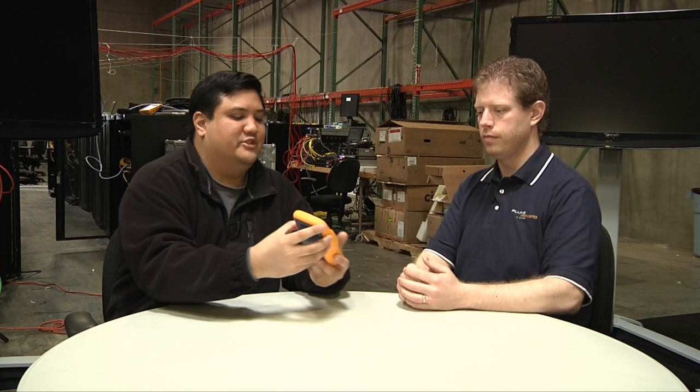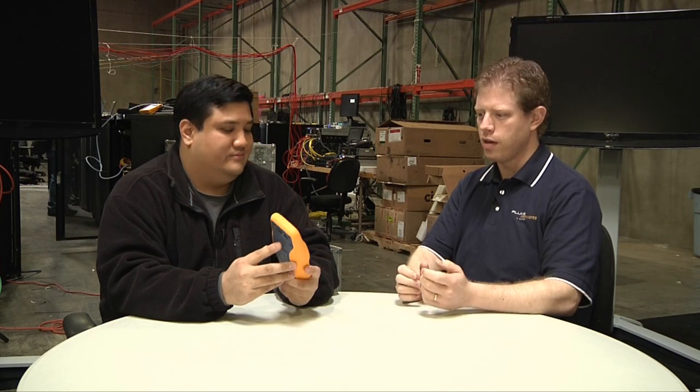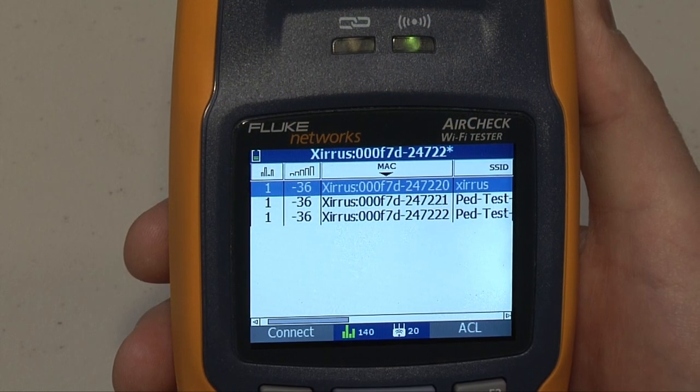Now, one of the things I've always been amazed with in good products is battery life, because you've got to be able to be out in the field more than 15 minutes before you have to go in for a recharge. What's the battery life on this? It's greater than five hours, and that's continuous use. So if it's on and off, you can use it for a very long time before recharging the batteries.